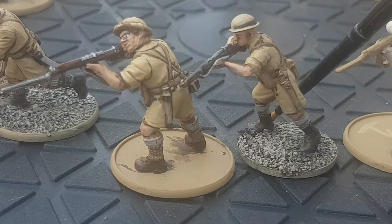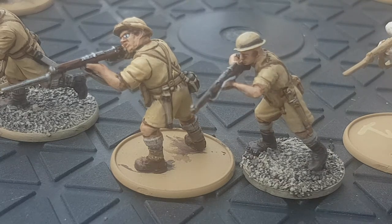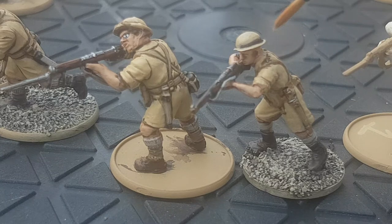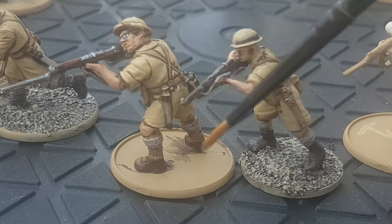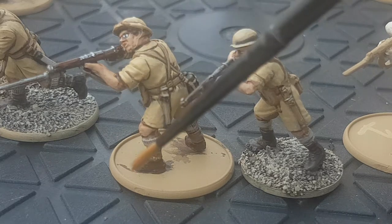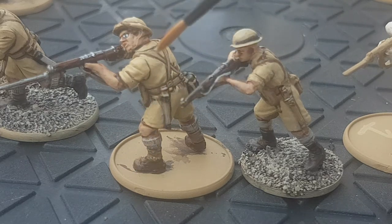One of the things I've got here to compare and contrast is the size difference between the Bolt Action Warlord figure and the Perry miniature. I have looked at the sprues for both of them, showed them off in another video, and after building them up and painting them, I've decided my army's going to be made of the Warlord Games miniatures. I quite like the chunkiness of them and painting them was good fun.